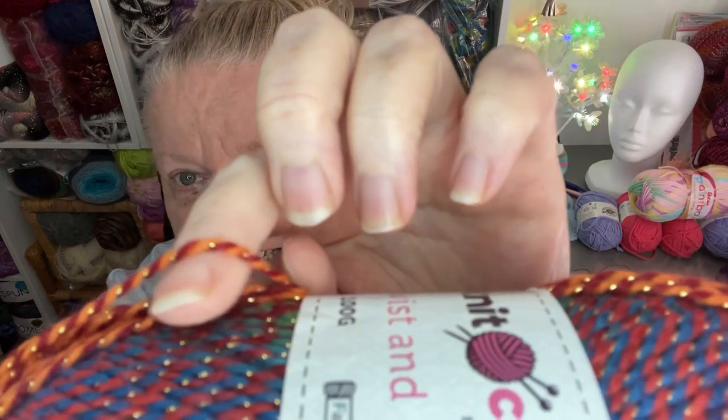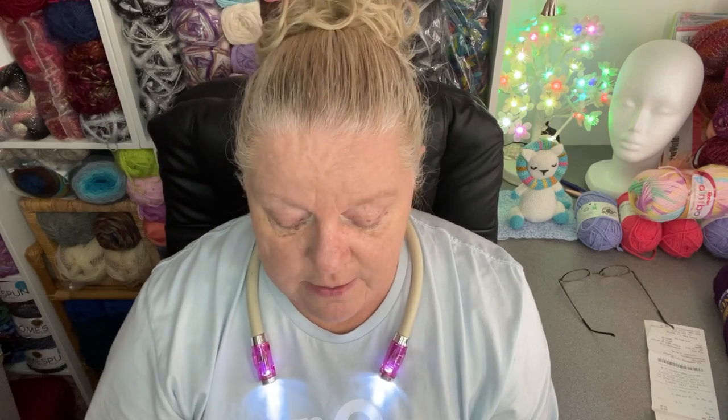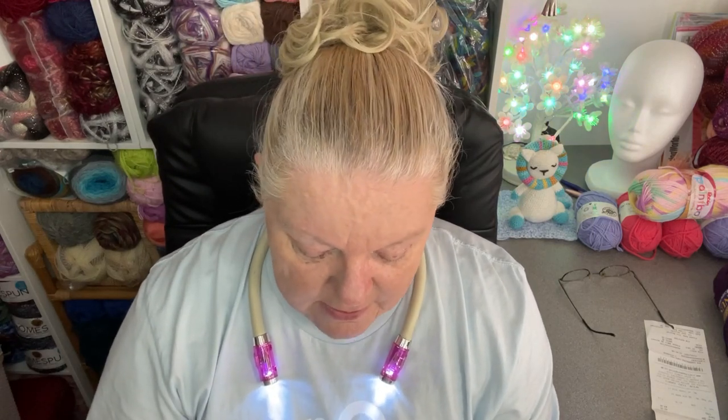I'll probably kick myself for not getting more than three, but it does go a fair way. This particular part of it is just gorgeous. Now the yarn length of the Twist and Shout is 280 metres. I would say it's somewhere like a DK weight — probably one of the fatter DKs, I don't think it's quite a four weight. It's 98% acrylic and 2% metallic.